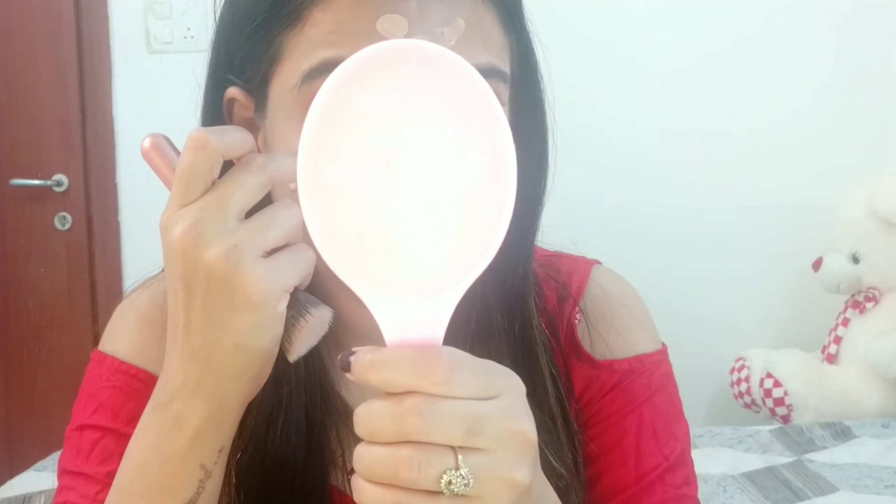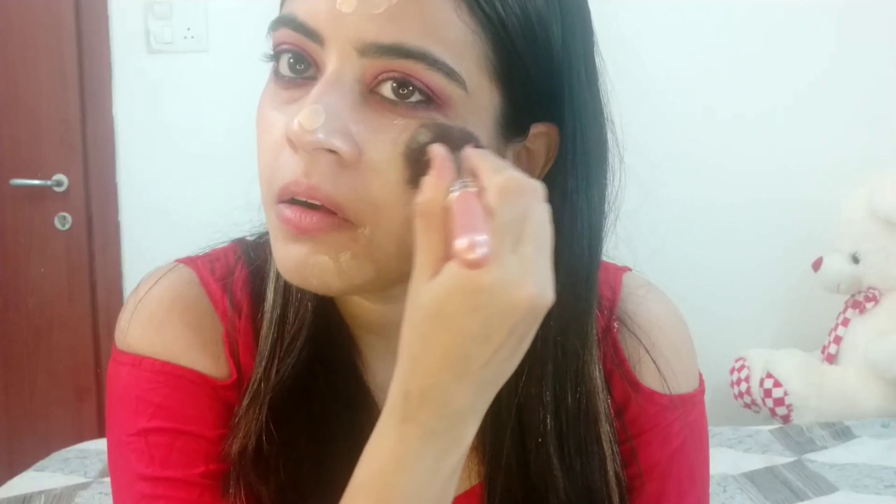Next, for foundation I am going to use my favorite Maybelline Fit Me Foundation in shade 115. You can blend it with your fingers, a beauty blender, or a brush.